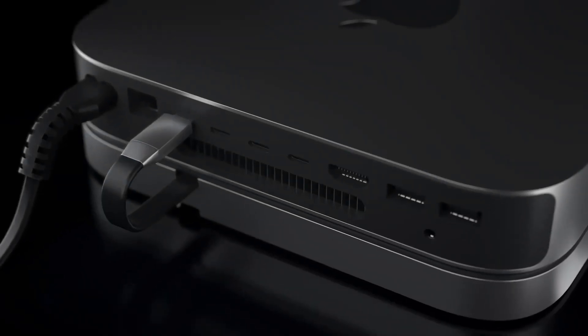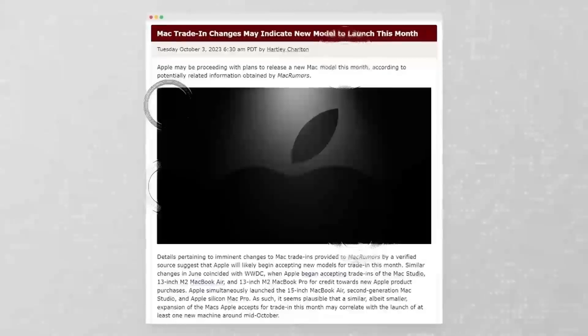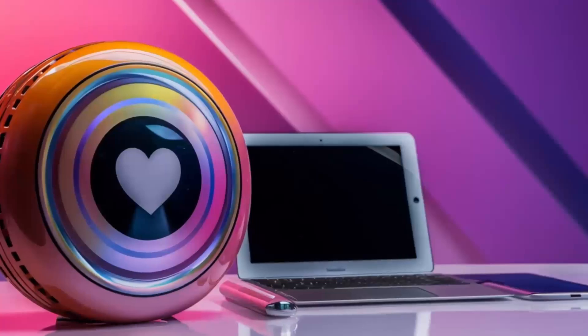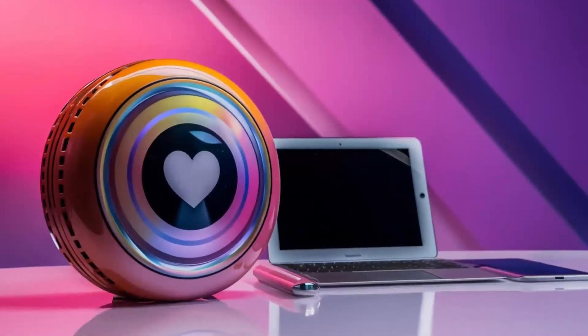At its core, this hub is designed to elevate your Mac Mini experience. It works seamlessly with your Mac Mini, a feature every Apple user will appreciate. With the latest M4 chip at its heart, it promises faster speeds and better performance than previous models. Whether you're into video editing, graphic design, or any task that demands serious processing power, this hub has you covered.